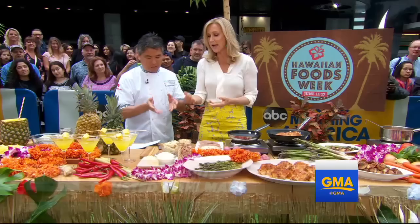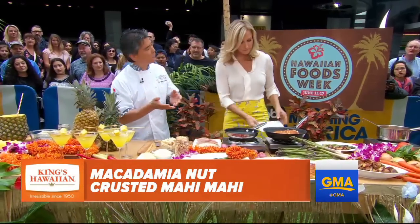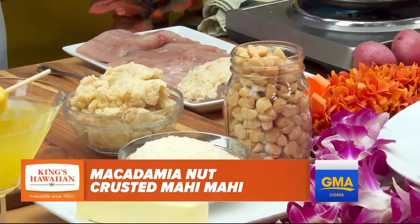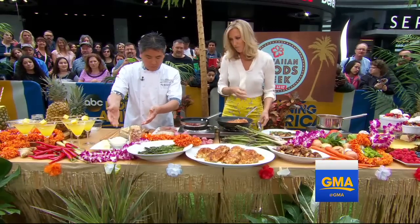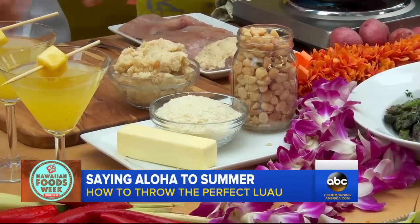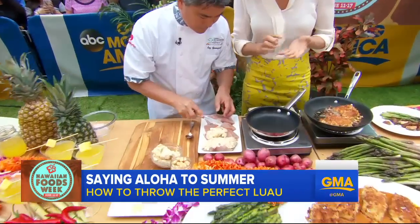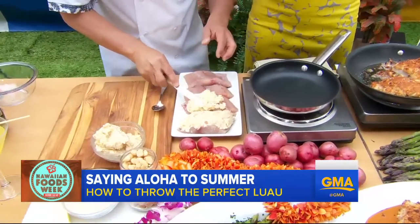This is mahi-mahi. And we're celebrating the macadamia. Macadamia is a very big crop in Hawaii, so we have a lot of great macadamia nuts. You get some butter, we have some breadcrumbs, and we have some macadamia nuts. Put it in the blender, mix it up — this is the actual crust. Even that alone looks so good. So you put the crust on like this. It's butter, breadcrumbs, and macadamia nuts.